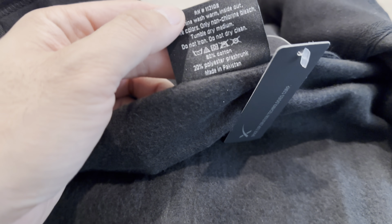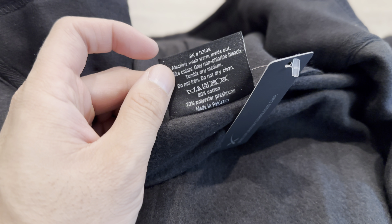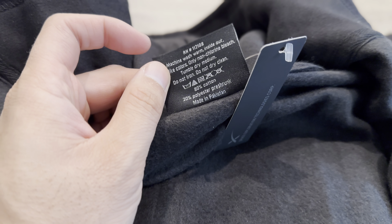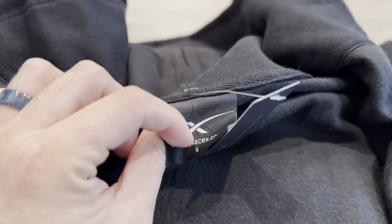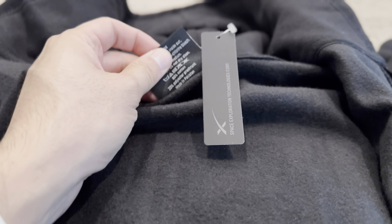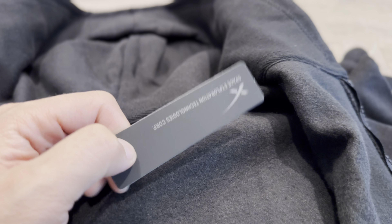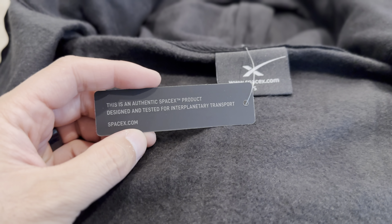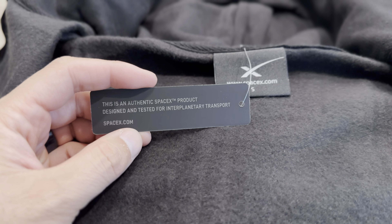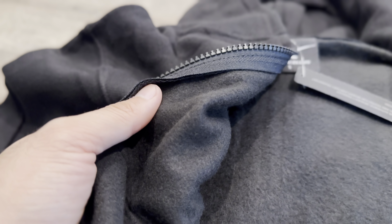Again, this is from spacex.com and we'll post a direct link to this product. This is 80% cotton, 20% polyester, pre-shrunk, made in Pakistan. The label reads: SpaceX Exploration Technology Corporation — this is an authentic SpaceX product designed and tested for interplanetary transport. The material feels nice, however it's very thin and it's not two-layer — it's just one.